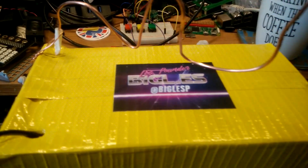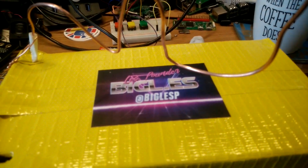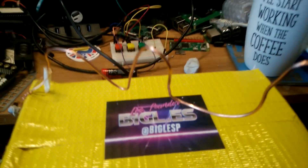Hi everyone, quick video. This is an Adafruit Circuit Playground Express powered test your nerve game — the little wire game we see at funfairs.